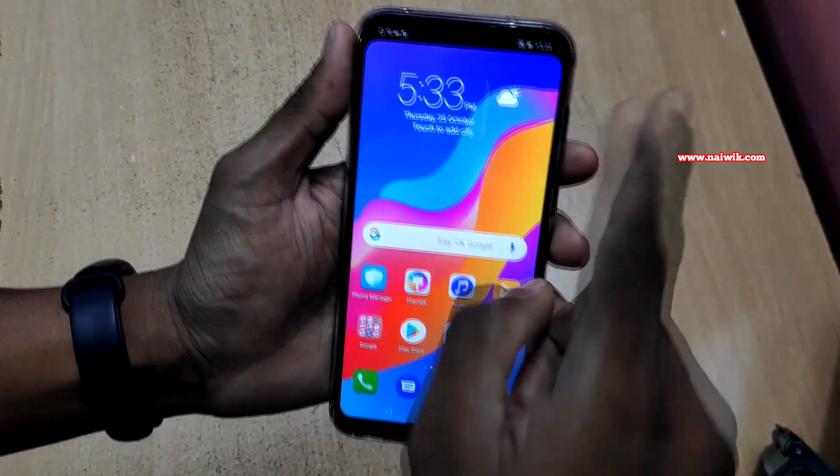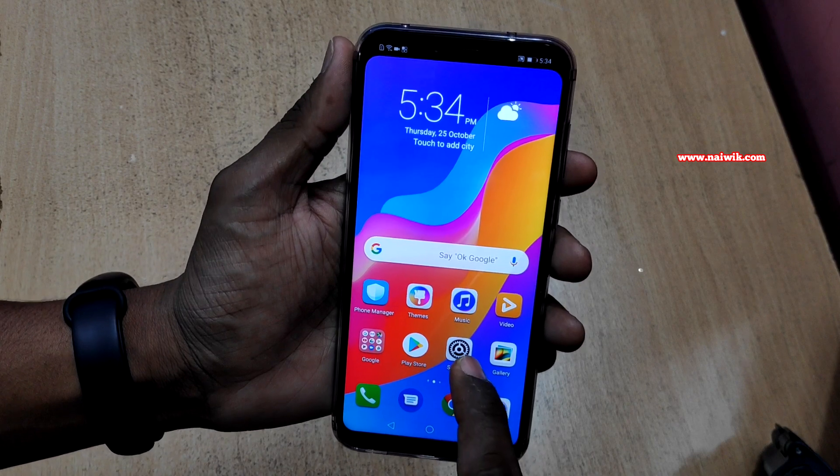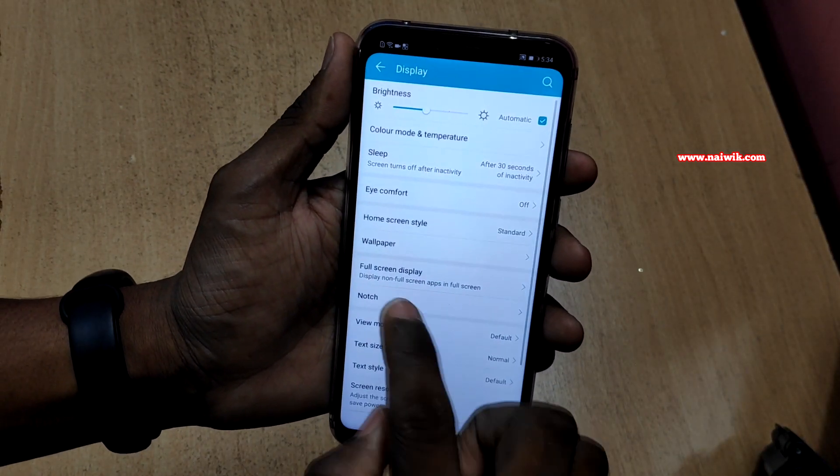Select 'Hide Notch.' When you do that, you can see that the notch is hidden. You can see the notifications at the top left. If you want the notch back, follow the same procedure: go to Settings again, go to Display, and go to Notch.